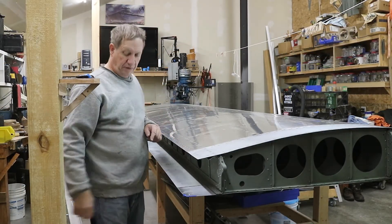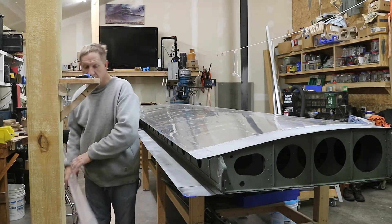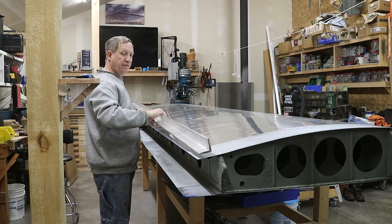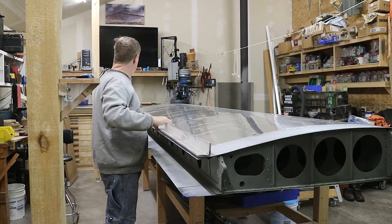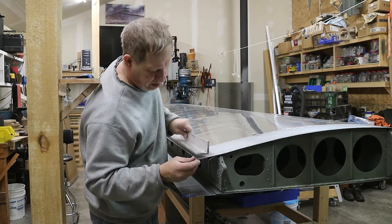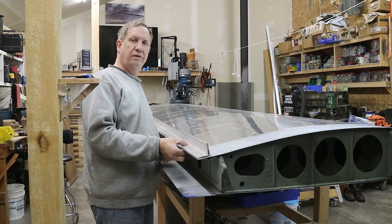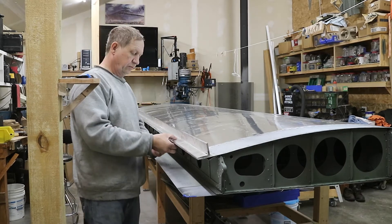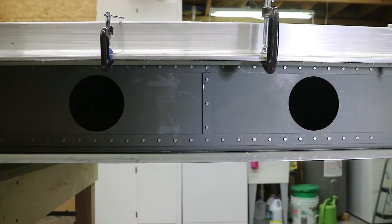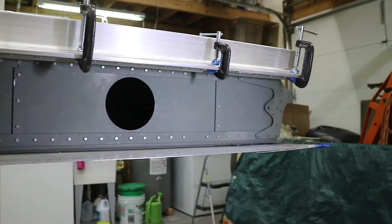I'm going to rivet this lower edge. To do that I put a rivet in every hole and I'm going to use a backer bar - I've got this piece of two-inch aluminum. I picked the straightest side and cleaned it up so it's not full of burrs. I'm going to put it on here and clamp the bejesus out of it, and then squeeze the rivets over the top of it - that should hold it pretty straight. I've clamped that edge to the backer about every eight inches and it looks nice and straight, so I'm going to go ahead and start riveting.